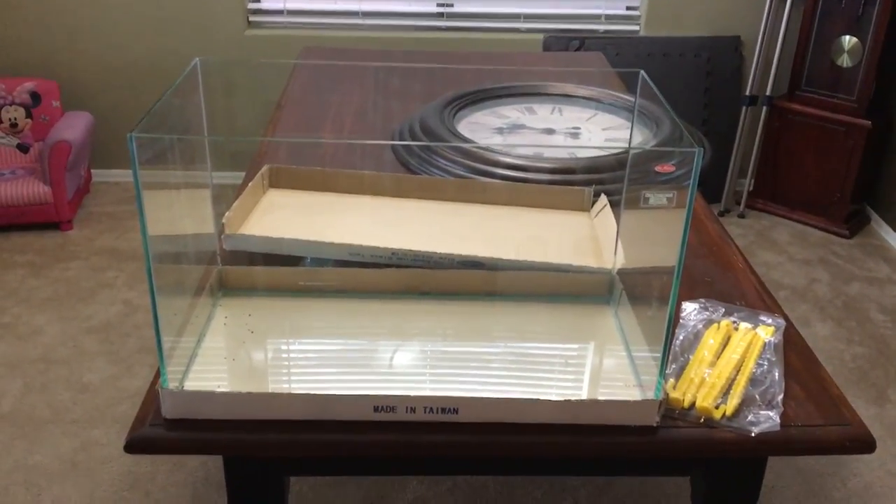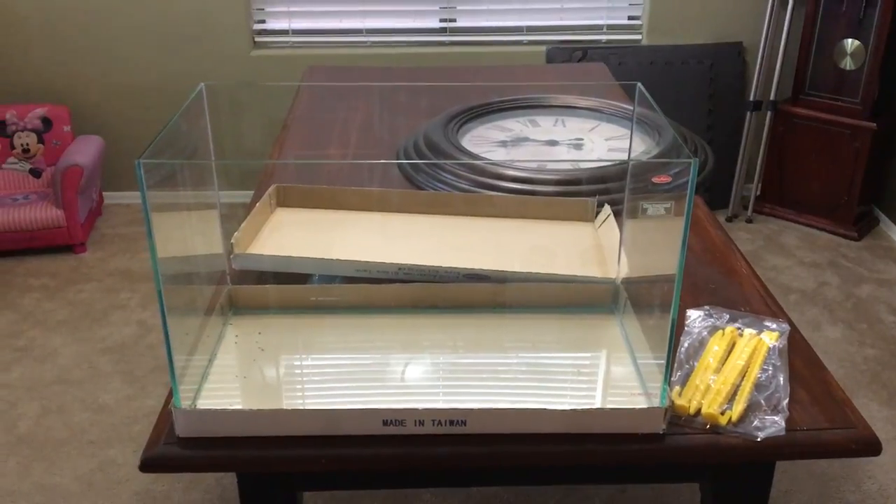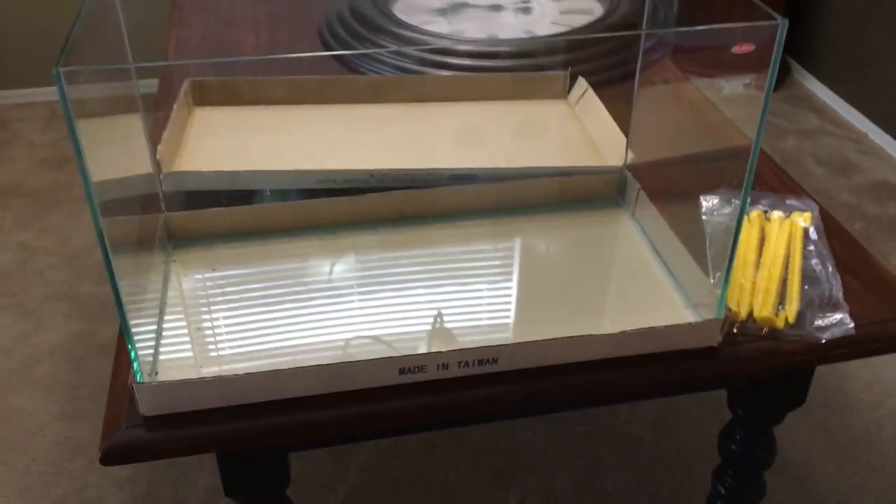Now that I have it sitting here, I'm excited to set it up. I just need to figure out which direction I'm going because I have literally no saltwater equipment anymore. So we'll see — anyway guys, later.